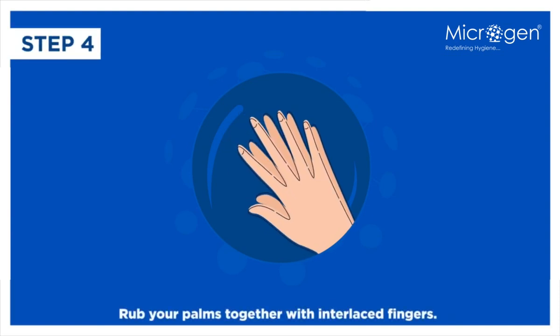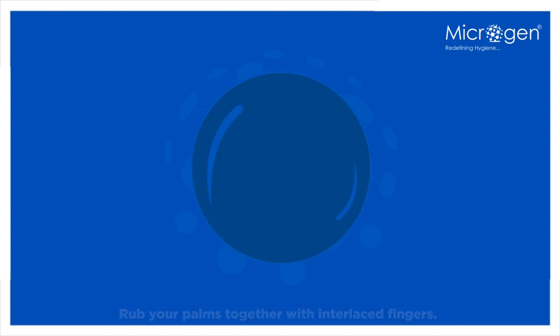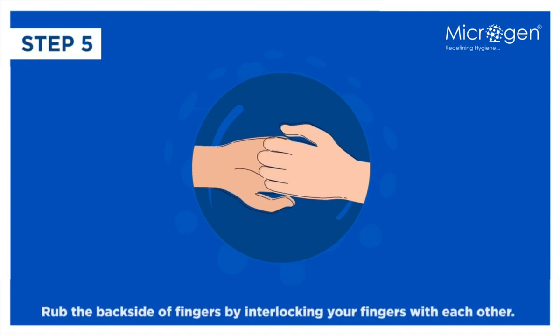Step 4: Rub your palms together with interlaced fingers. Step 5: Rub the back side of fingers by interlocking your fingers with each other.